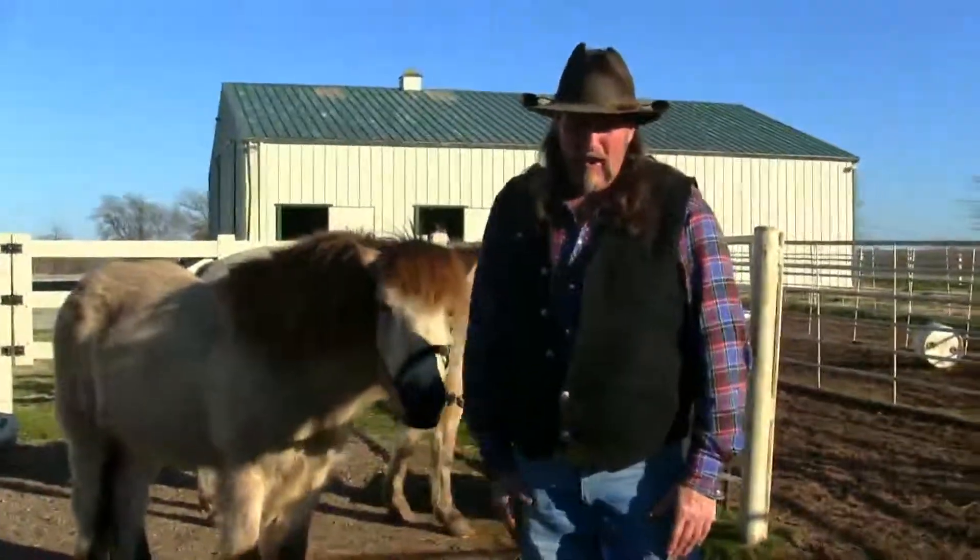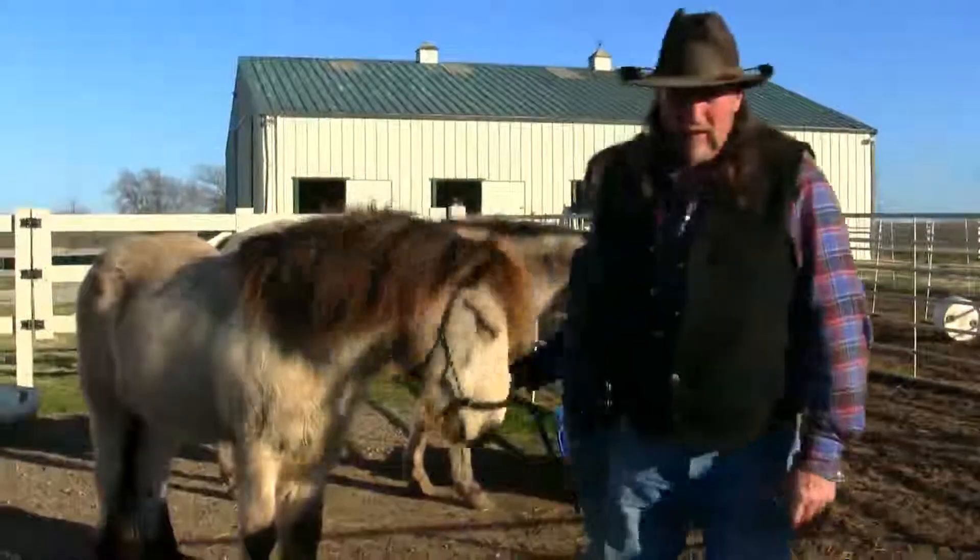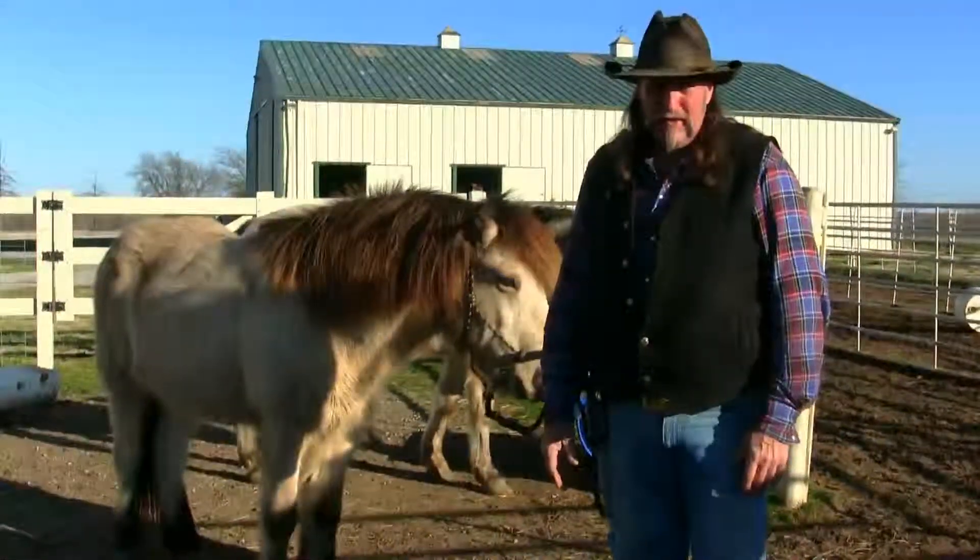This has been another stall13.com video. Take care of yourself and your horses.